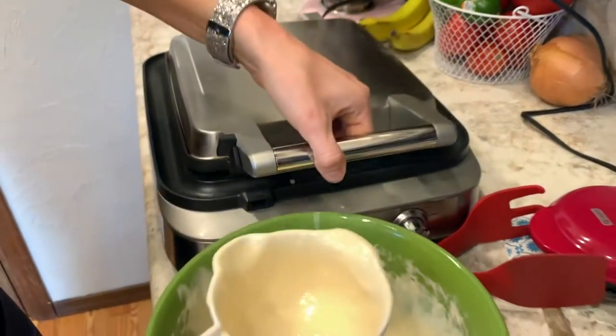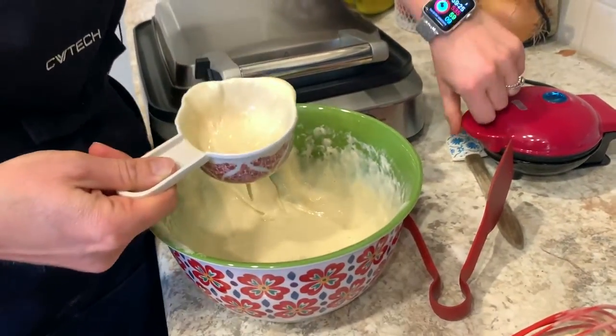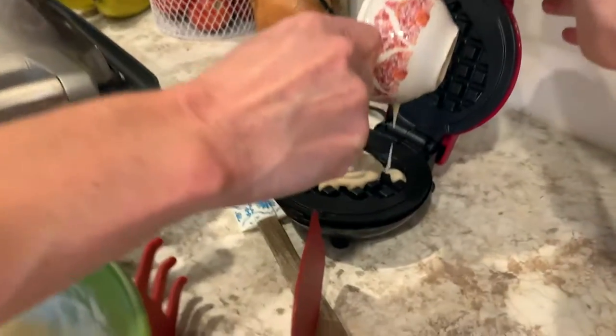One neat thing about waffles is they're easy to freeze. You can put cooled waffles in between parchment paper and then put those in a zip-lock bag.